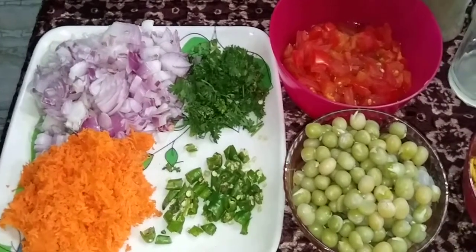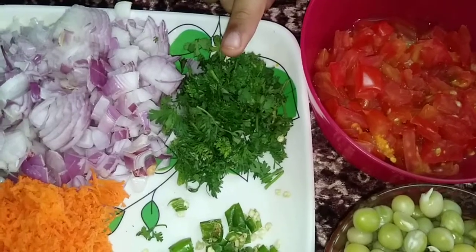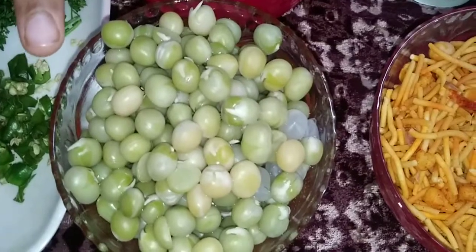We need onions, coriander leaves, carrot, chili, tomato, boiled peas.